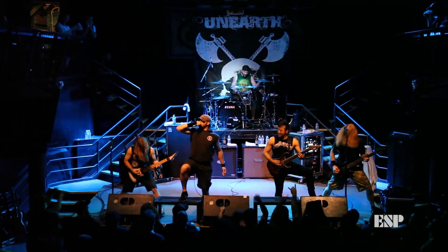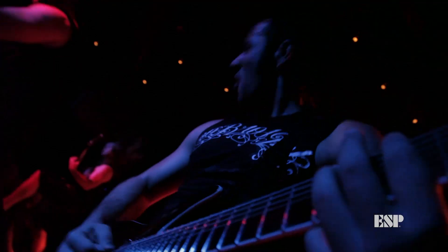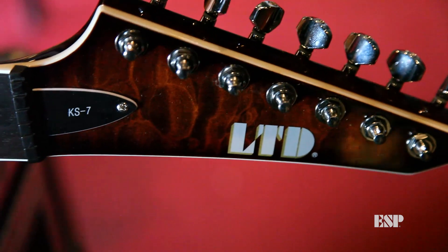Hi, my name's Ken Susie. I play guitar in a band called Unearth. This year ESP granted me one of my all-time dreams — I have my very own signature guitar. It's called the KS7.